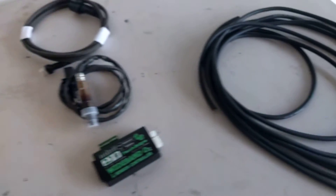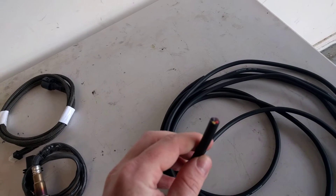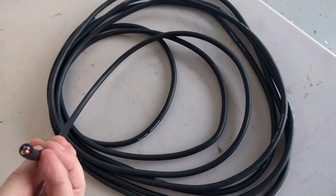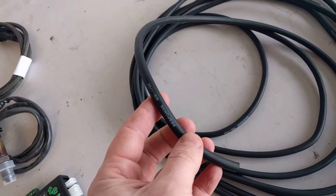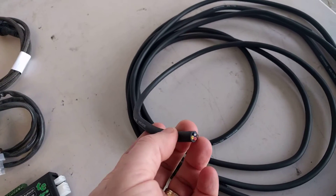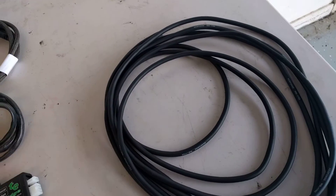We're going to wire those back into the main system using some 4-core microphone cable. This one is a little bit thicker than the one I used — these do seem like very heavy gauge wires. I might go back to the electronics shop to see if I can find a thinner version, because this is quite thick and we do have to run it through the firewall or through the wheel arches.